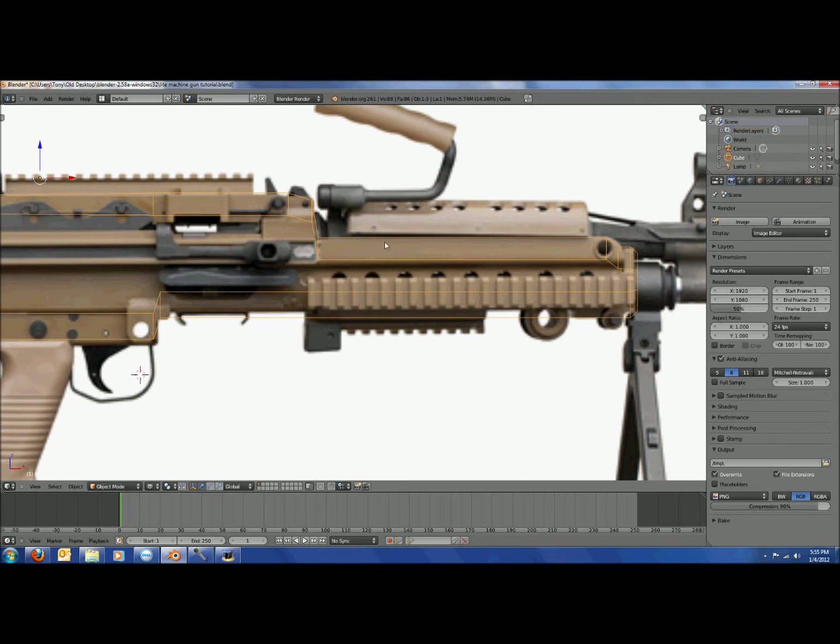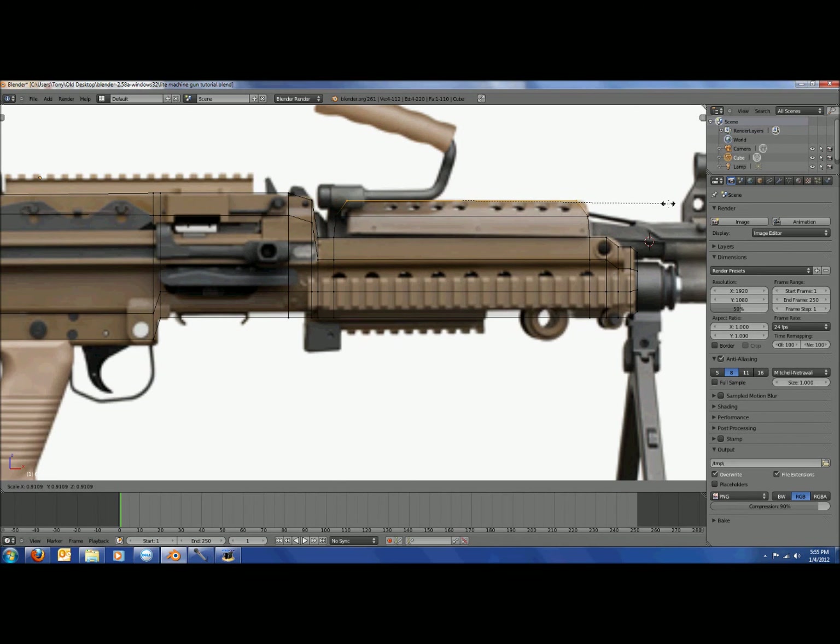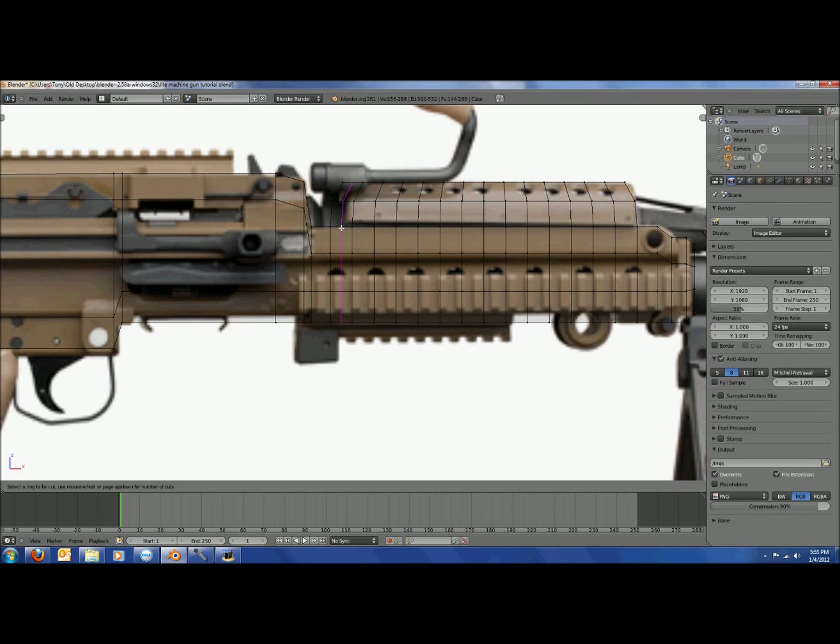Go back into edit mode and do Ctrl+R, moving the loop cut to about right there. Then do Ctrl+R again and move it to about there. Extrude this section up, scale it down just a little, and extrude it up one more time, then scale it down again. Do Ctrl+R a bunch of times to create separate edge loops. Then do Ctrl+R up at the top, right there, and also at the front and back — this prevents the geometry from pinching when smoothed.